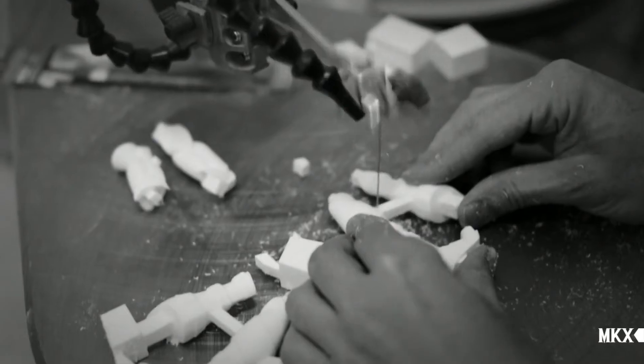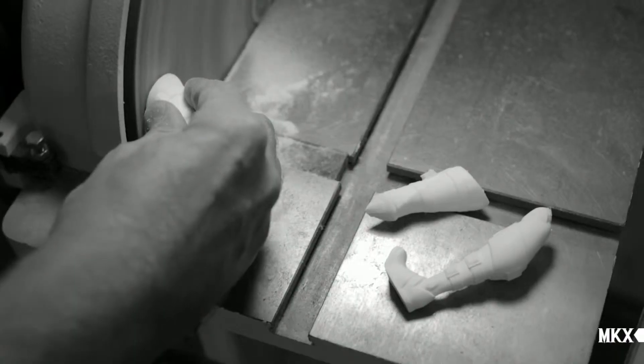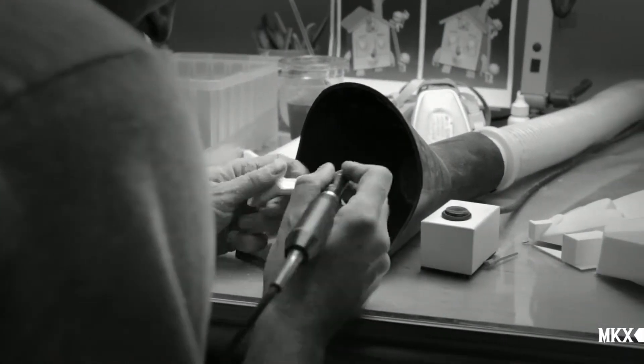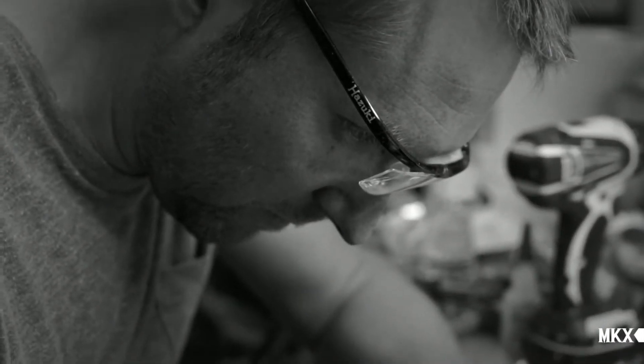I think we define ourselves mainly as sculptors. What we do, we don't see it as a toy. For us, it's a sculpture. I'm Mark. I'm Sven. And we are Chorus.